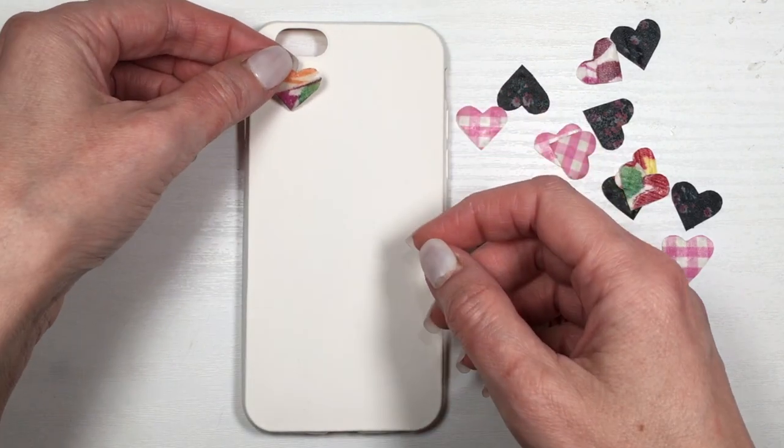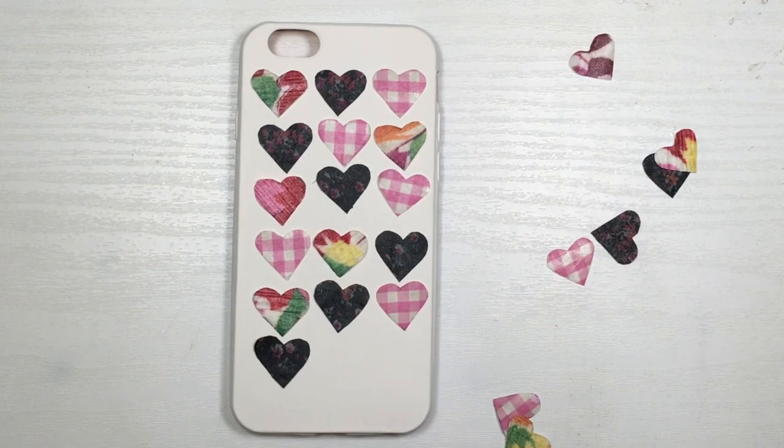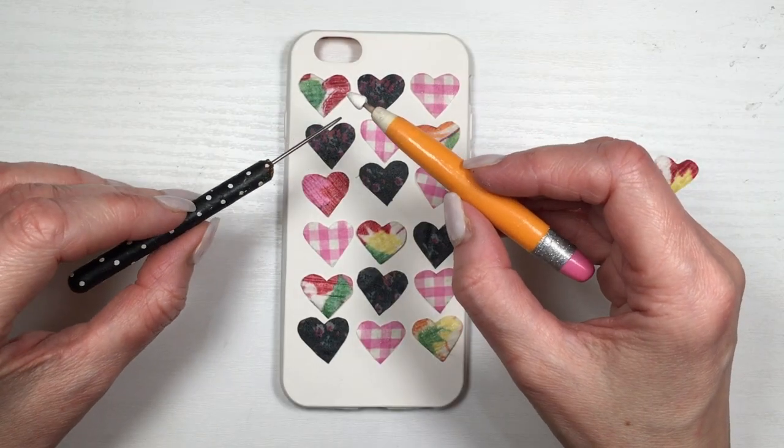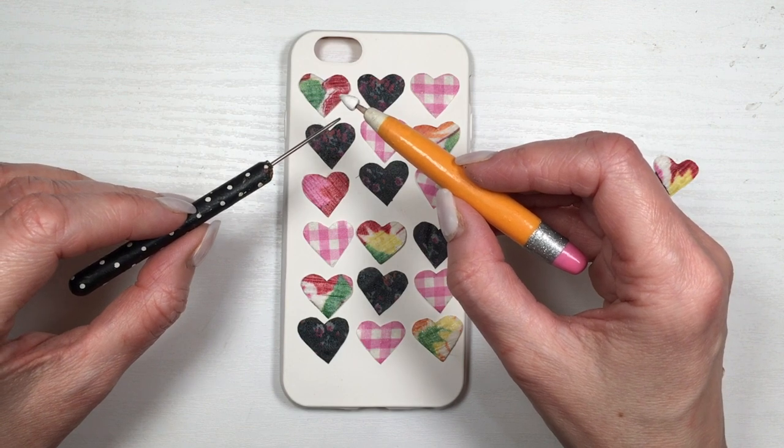I'm going to be using this off-white acrylic paint. I do have the DIY showing you how to customize this, and I guess I didn't press record when I was painting this. I just went with my brush, giving this a few coats, and then just placing my hearts and arranging them on top.